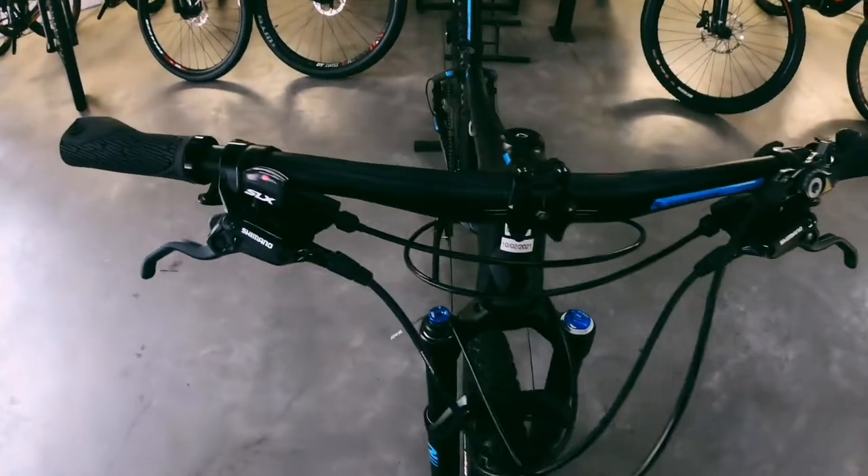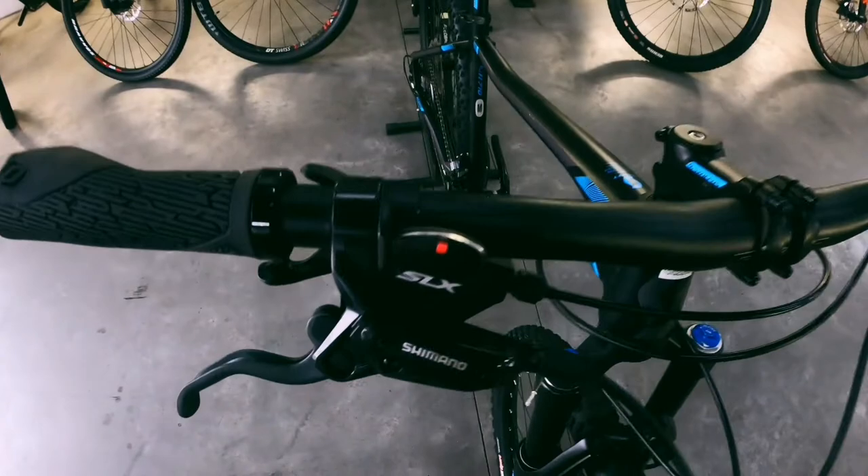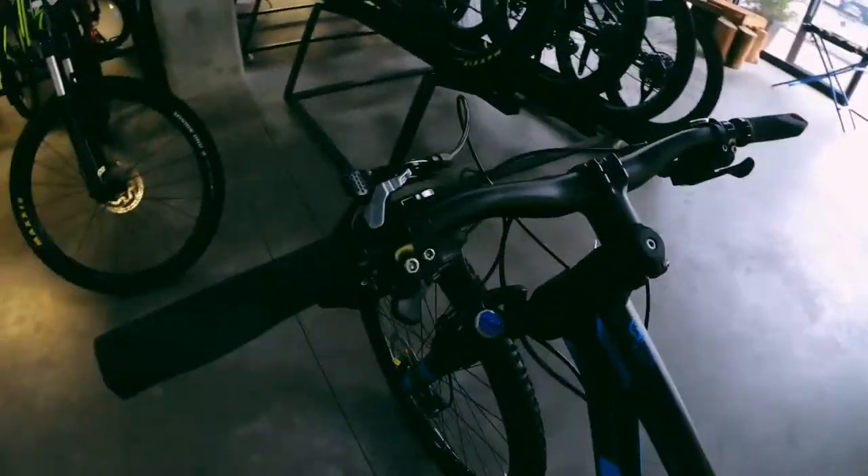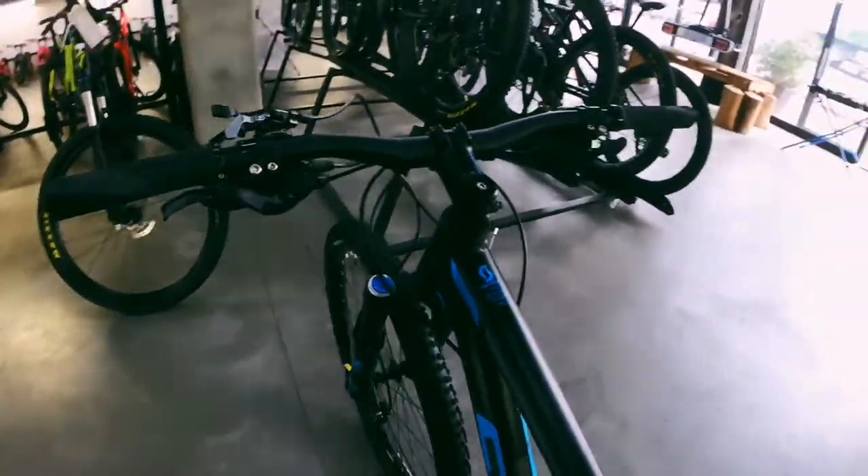For brakes you've got SLX running up to your levers at the top. You've also got SLX shifters, and then coming around over here you've got your lockout for your suspension, which is really helpful.